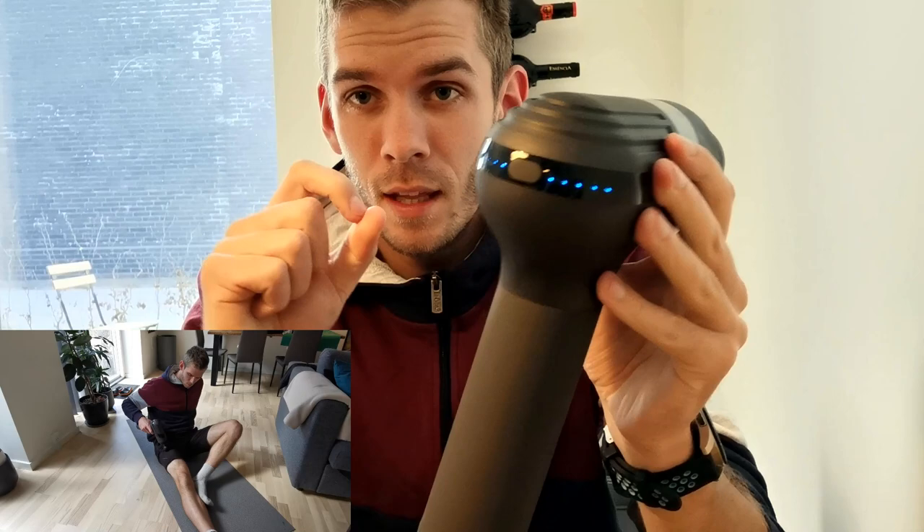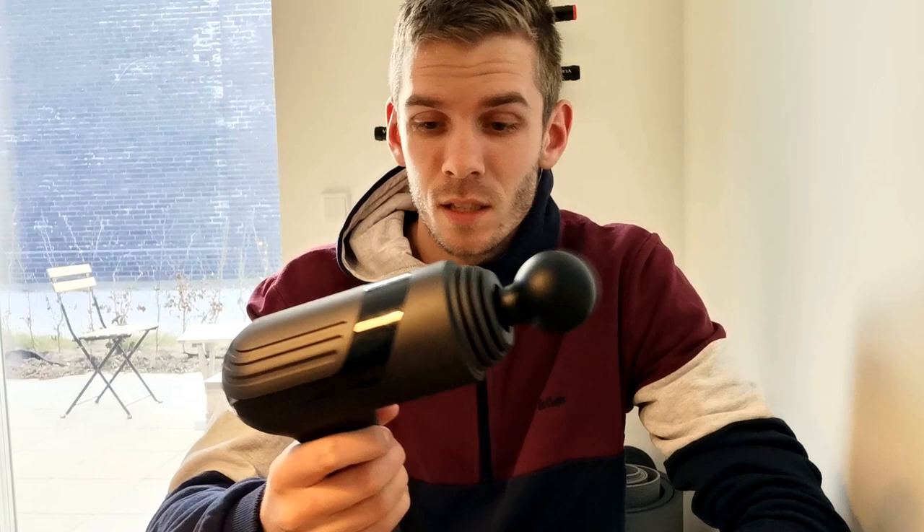It also has a smart gear that increases massage intensity as massage pressure increases — quite smart. It's very easy to use, the pro version has excellent battery time, and it will be much easier to recover when you use this after your training session. Check it out — there is a link in the description.